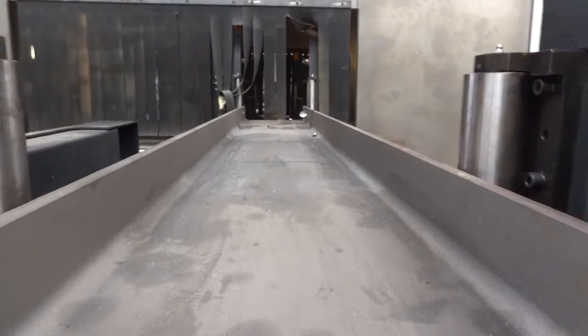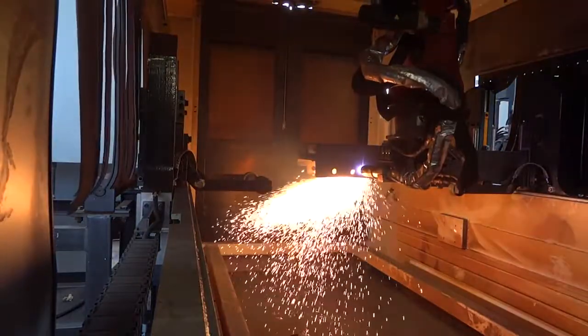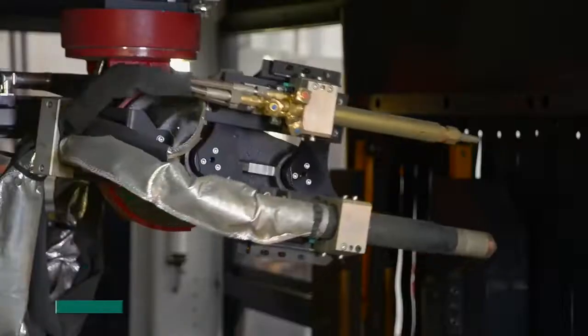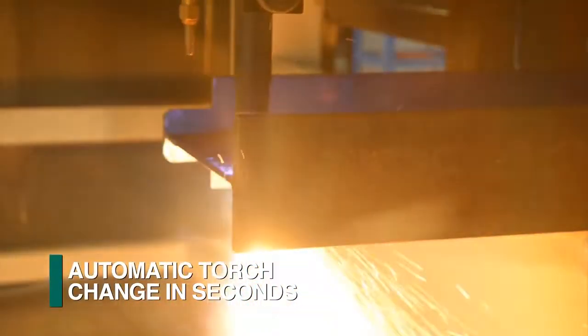As an alternative to the saw, the Feechep FRC thermal cutting robot can be integrated into the line. This robot, in conjunction with an automatic tool changer, provides the ability to use both plasma and oxy-fuel cutting.